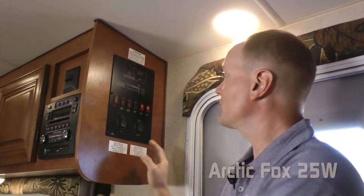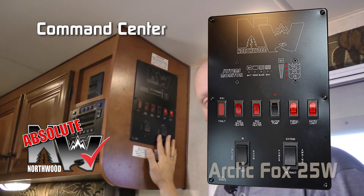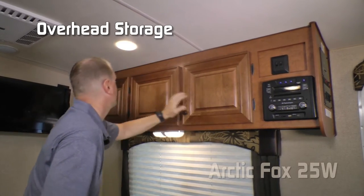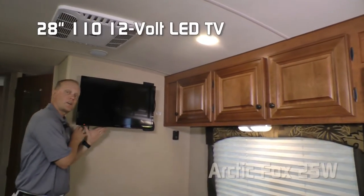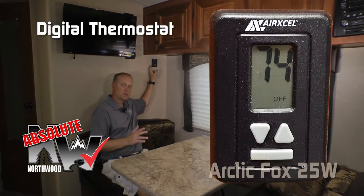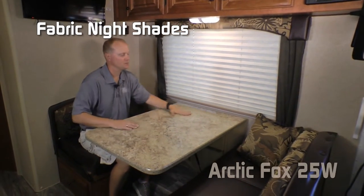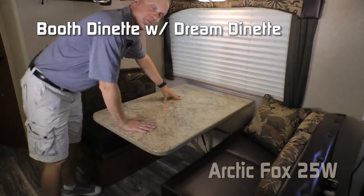Right as you enter the coach, you'll see the Absolute Northwood command center with tons of useful functions at your fingertips. On the dinette side, there's an AM/FM/CD/DVD player that's multi-zone and Bluetooth enabled, overhead cabinets with tons of storage, and a 28-inch 12-volt/110 TV. A digital thermostat controls both your air conditioner and furnace. The large view window at the dinette features cloth nightshade. The standard booth dinette converts easily into a bed using the Dream Dinette system.